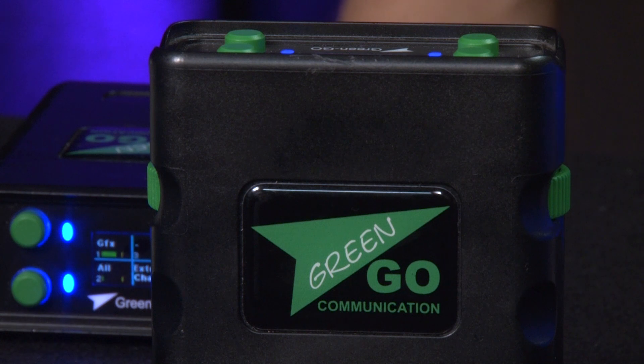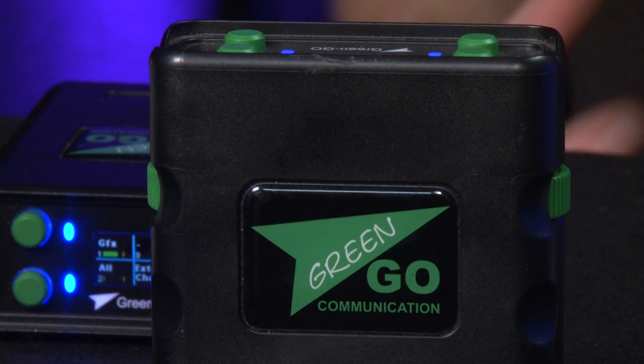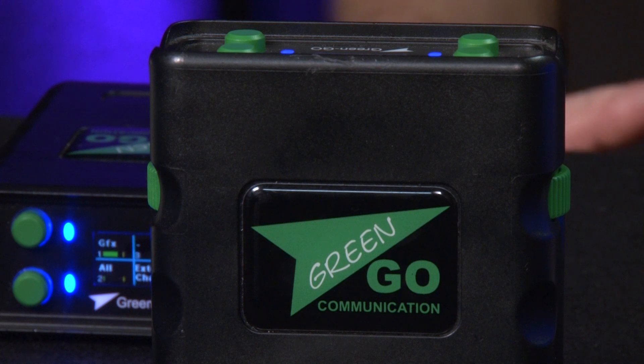The GreenGo Digital system is a fantastic intercom providing amazing audio quality, especially compared to traditional party line two-wire and four-wire comm systems. It's based on a distributed ethernet network model, which means there's no central matrix and the configuration for the whole system is stored in every single device.